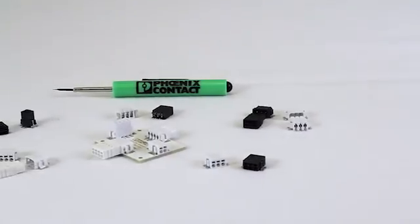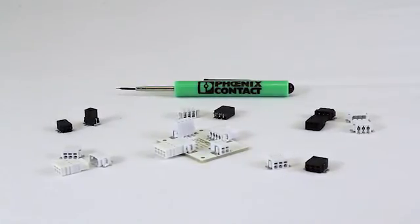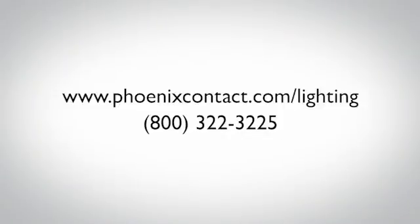Phoenix Contact's miniature PTSM series: compact, reliable technology. To learn more, visit phoenixcontact.com/lighting.